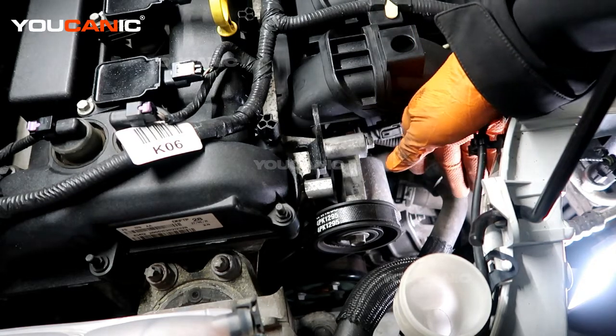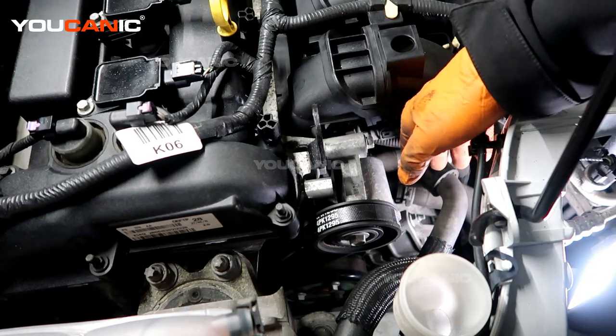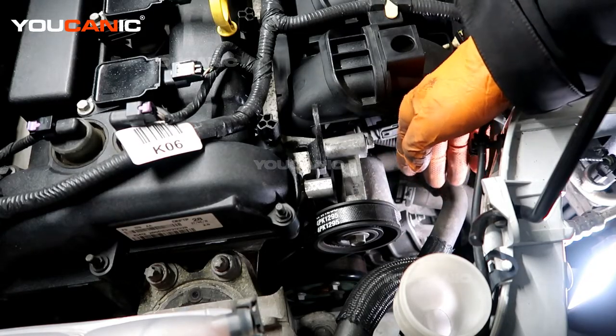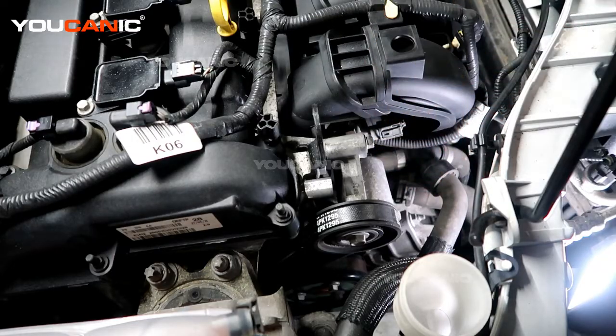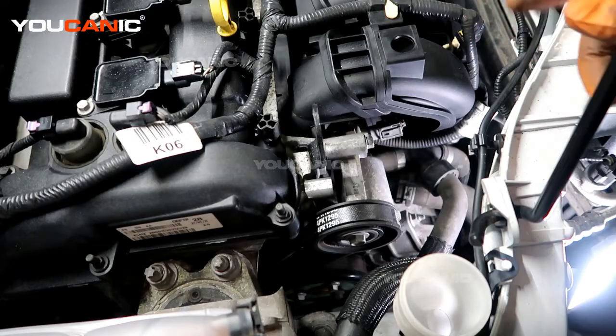We have the electrical connection that goes in there, and once we free the bolts and move the alternator a little bit, we should have enough space to undo the electrical connector and the battery cable that connects to it.